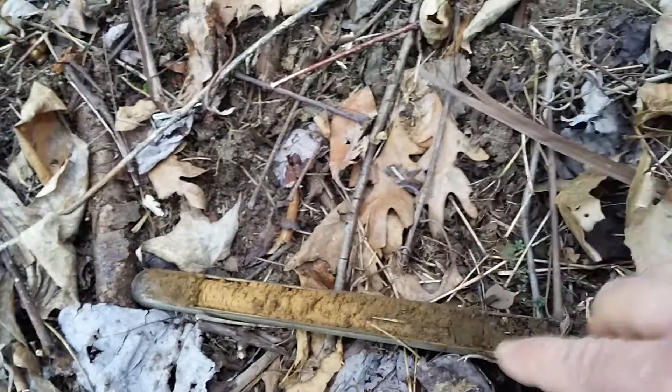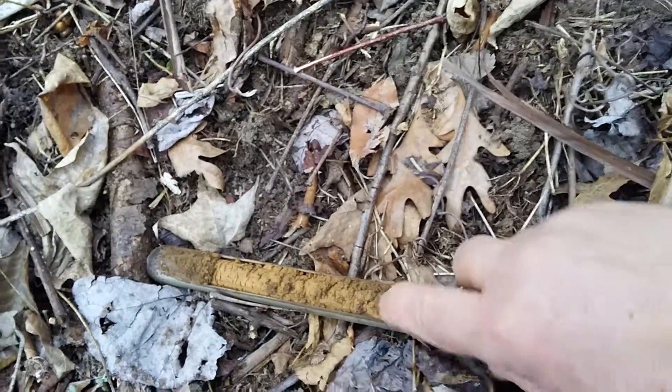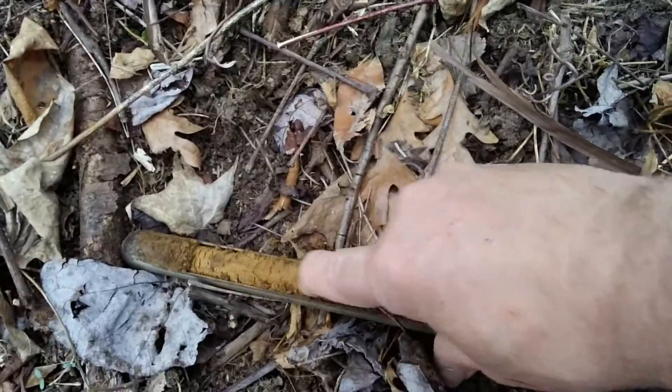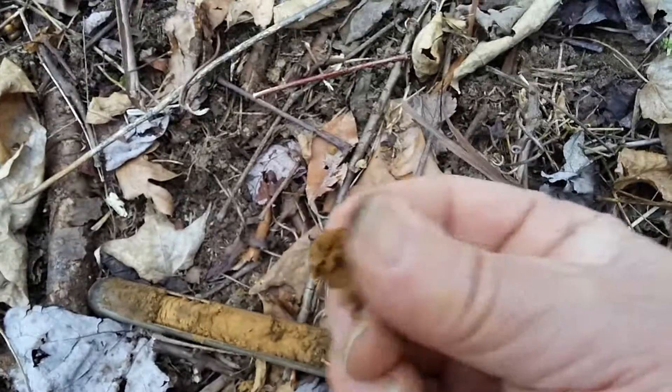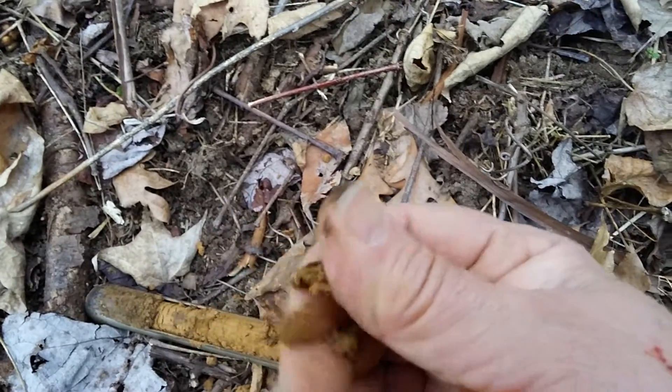Then you got your A horizon, a little darker, and then you go down into your subsoil, which looks like a lot of clay there.